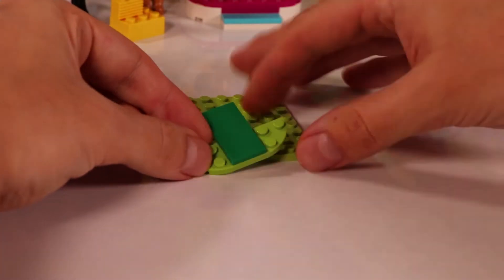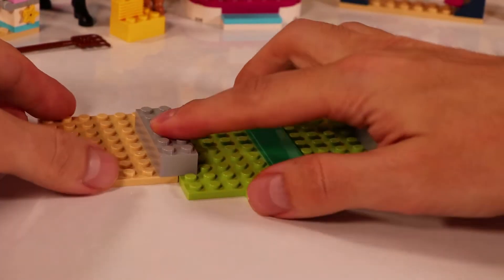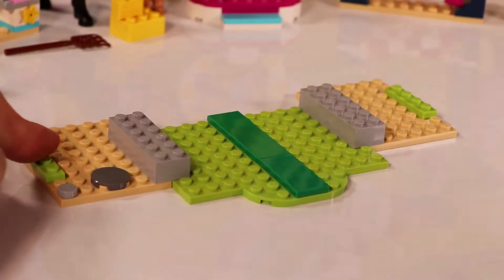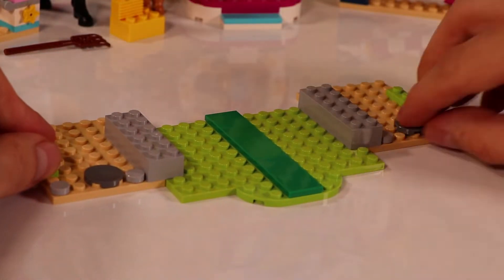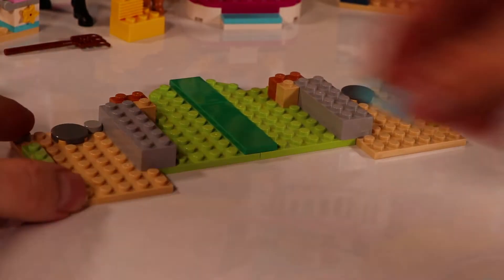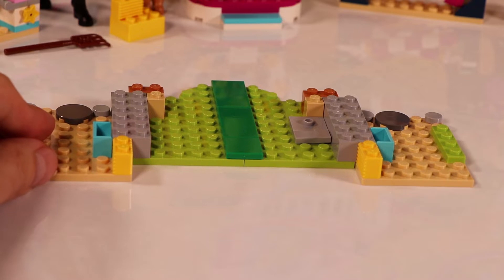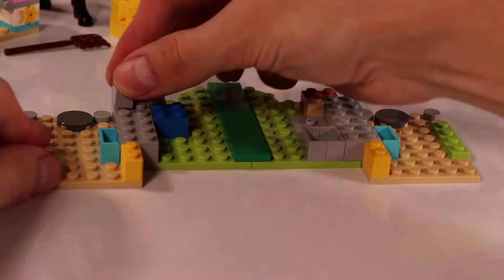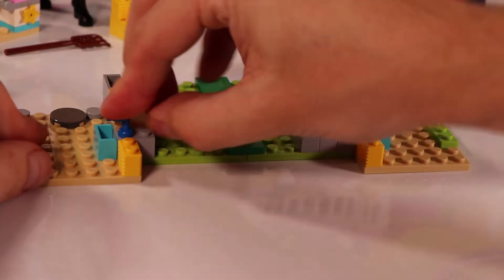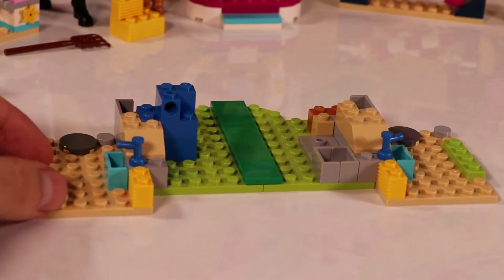Now let's go to the second part of the build — the big stables. First we create the area where you can wash your horse, shampoo it and treat it very well, and that's going to be in the middle. On the sides we have two stables where you can put Lucy and Paddy, with nice bricks at the front. We build some drinking spots and I think the yellow brick is some hay. On one side we'll build a little water stand, and the other side has a place for accessories. We have two water taps so the horses have fresh water every day.